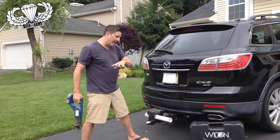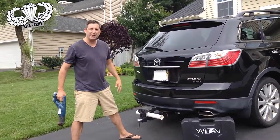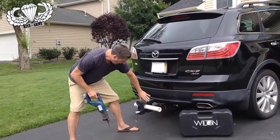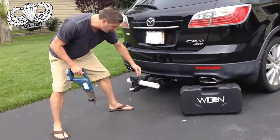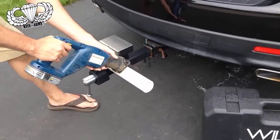It's time to show you what the business end of the Wilton ATV vise is capable of. Here I've got a little piece of PVC pipe in there. You can see up top are the standard jaws on the vise, and down below you've got the pipe gripper. I've got it in there — let's get to work.